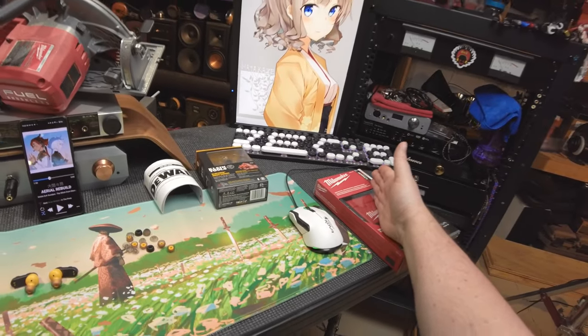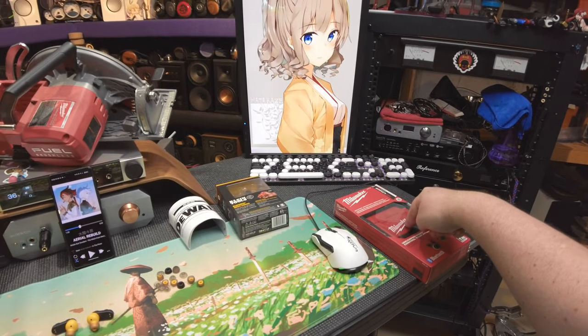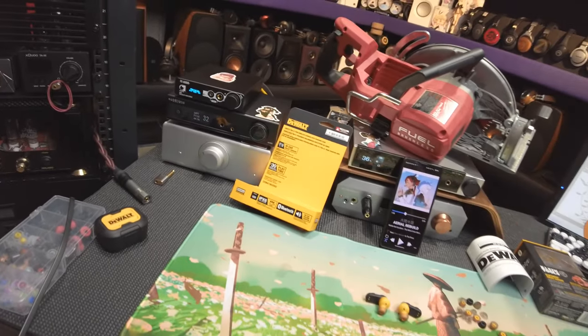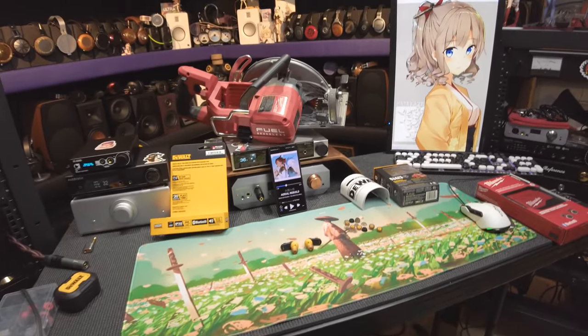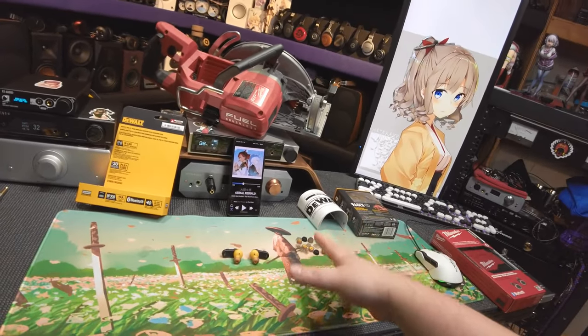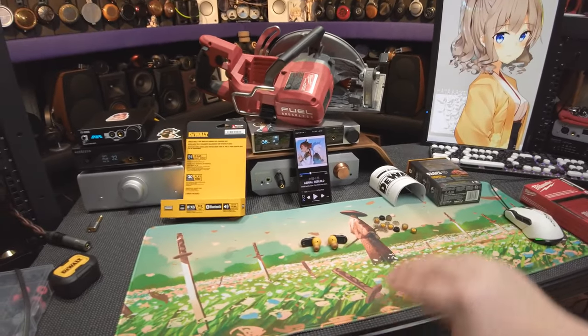I was told to buy these by a friend who said I had to review them because they're super high in SEO. I said fine and bought them. And they were right — the SEO is real. I like the size on these.